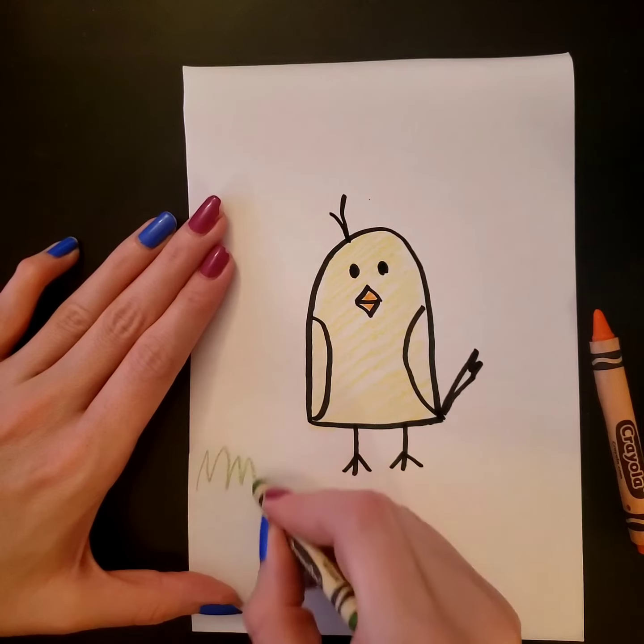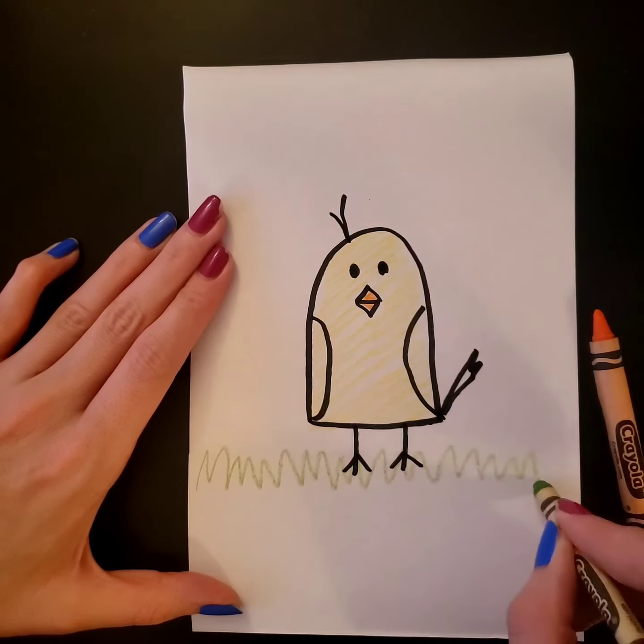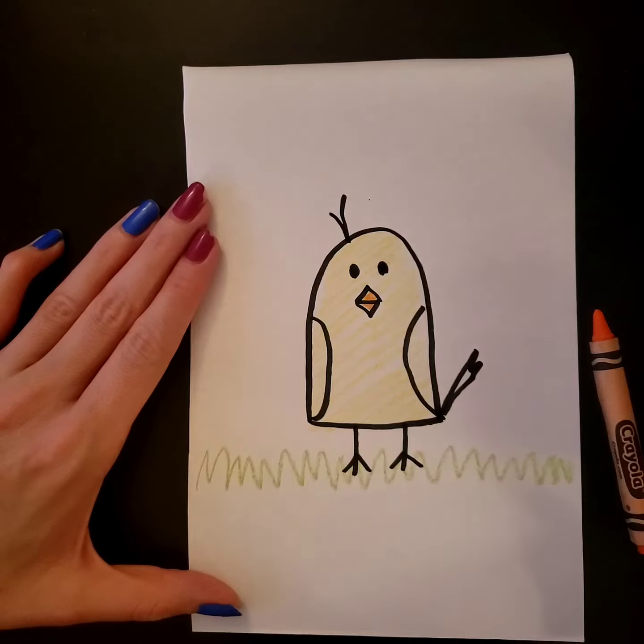Then I'm even gonna give some green grass for the chick to play in. Peep peep!